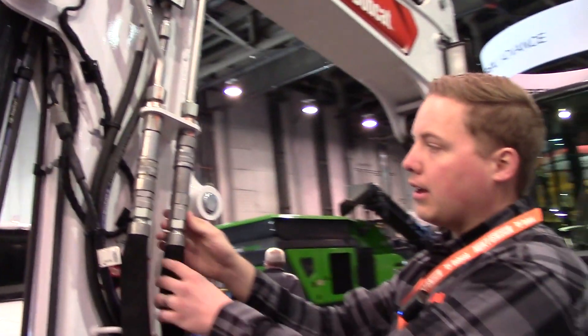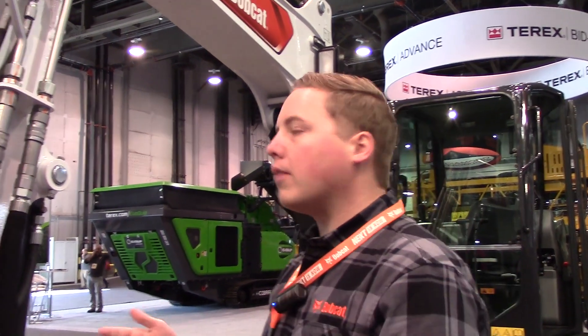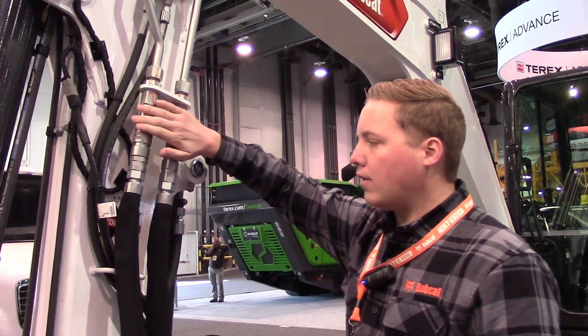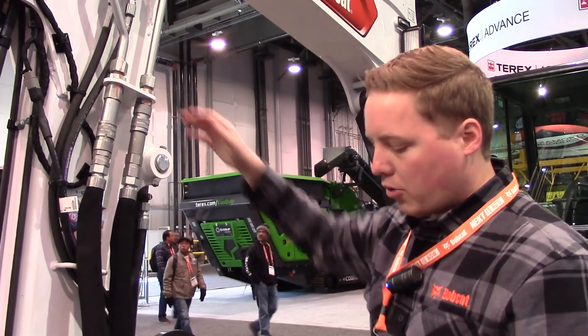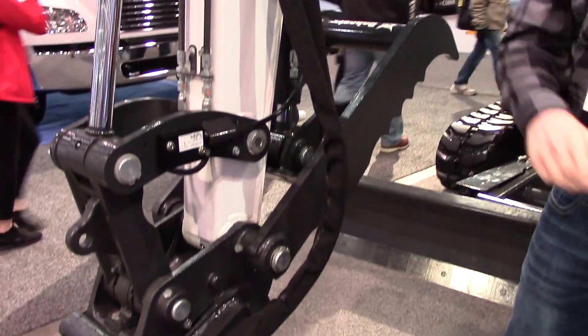It's a lot easier to connect them in this position versus up on the boom, where you'd have to raise or extend the arm, lower the boom, and even then it would be more difficult to access them. The other advantage is that this position is the same distance from your attachment pin to the coupler whether you have a short arm or a long arm.